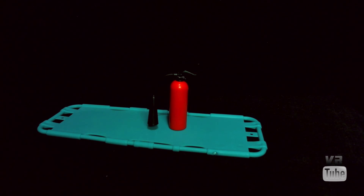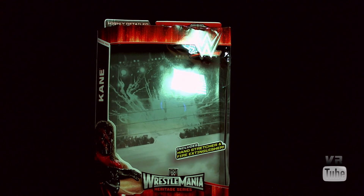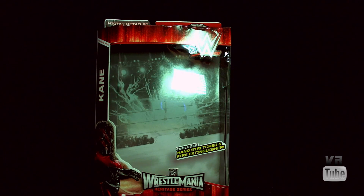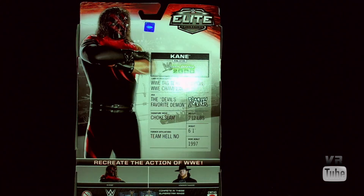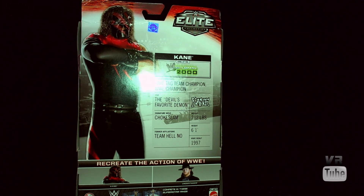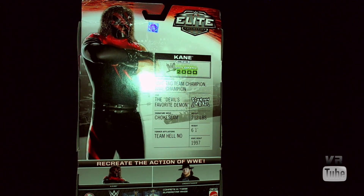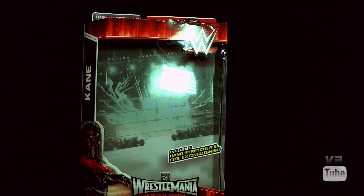That wraps it up for Kane and all his accessories. Moving on to the packaging — Kane has the Elite style of packaging: big window, Kane's name, a picture of Kane, and the included hand stretcher and fire extinguisher listed. WrestleMania Heritage Series. On the back you get a picture of Kane as well as statistics and things like that. I'm pretty sure they messed up the height and weight here — I know he's not 6'1", because that's about how tall I am, and Kane is generally said to be about 7 feet tall. I assume they accidentally left those stats over from some other figure. These are good for in- or out-of-package displays.